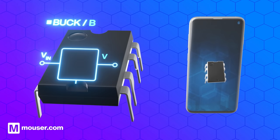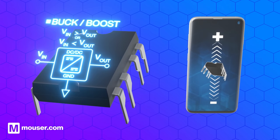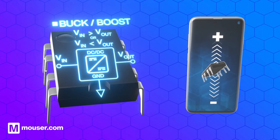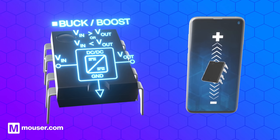A buck-boost converter steps the input voltage up or down to an equal lower or higher output voltage. This is very useful for maintaining output voltage as the battery discharges and prolonging the usable life of a device.